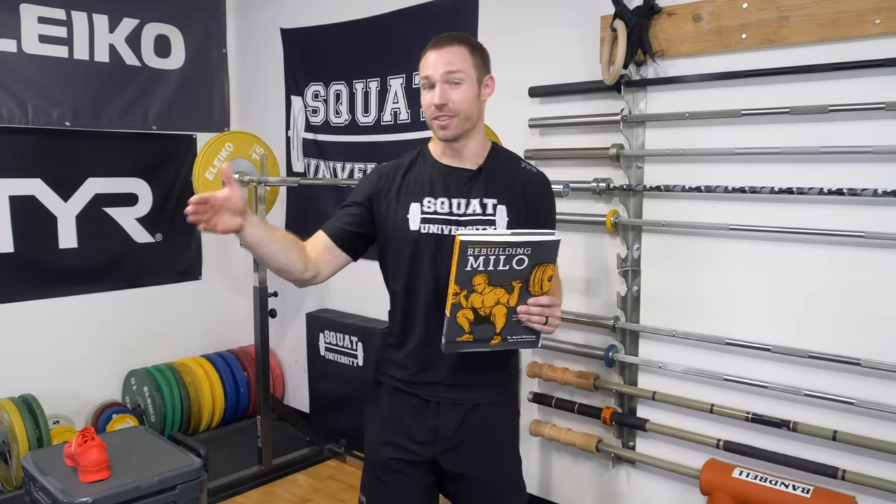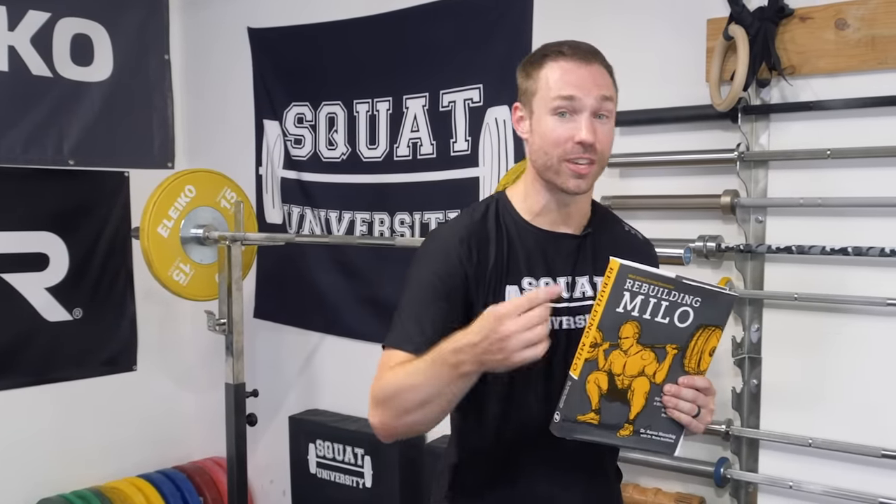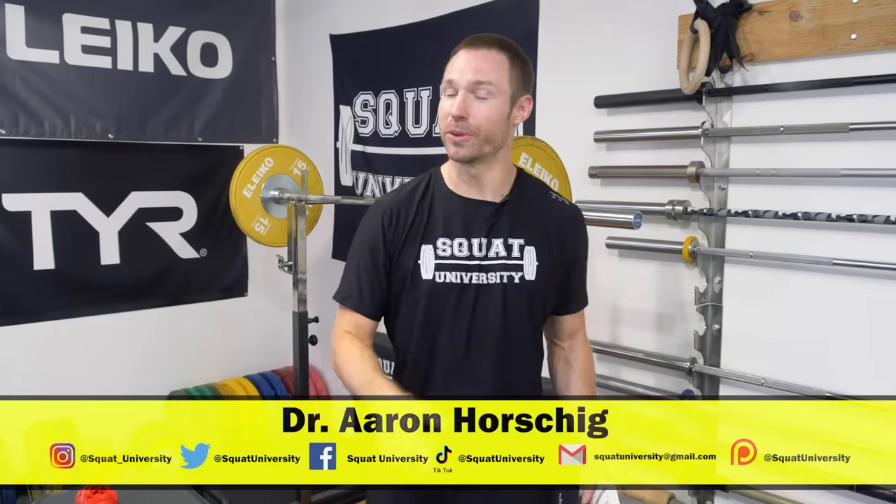Rebuilding back pain is no simple fix. So if you feel like the tips in this were not enough for your back, check out my book Rebuilding Milo on Amazon.com. Chapter one is all about the back — it gives you simple assessments you can do to find out what your body needs and progressions so that you can rebuild your back and get back to doing everything you want in life.